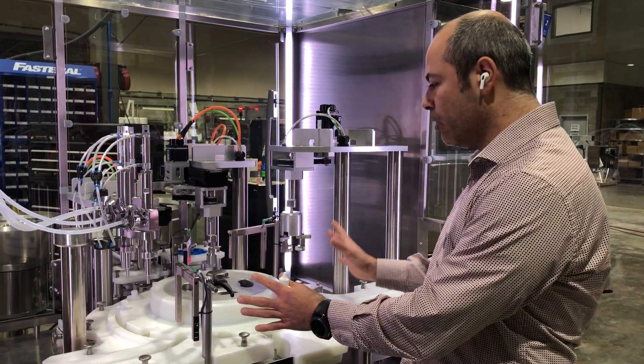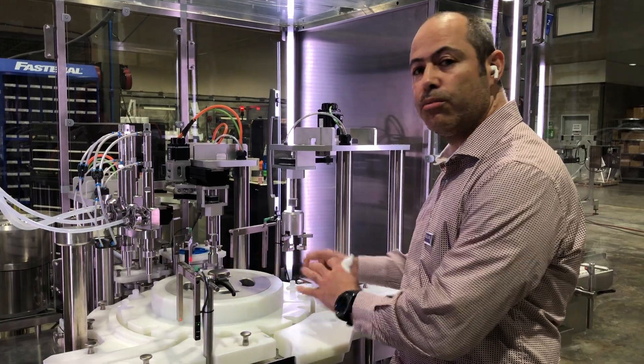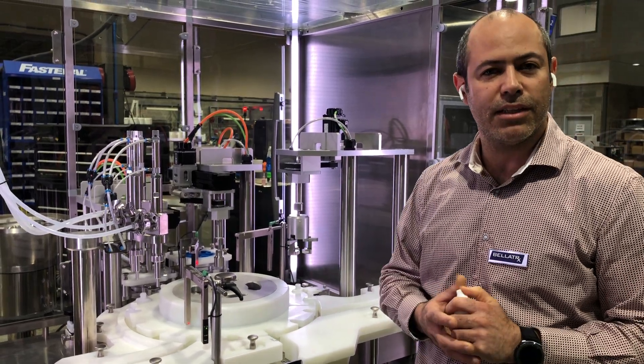This looks a little bit bulky, but it is actually made in different pieces so that we can remove it easily and it takes less space for storage. I hope you like this machine, and if you need more information please contact us at bellatrix.com.